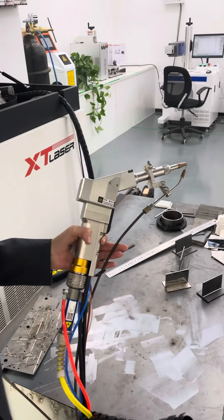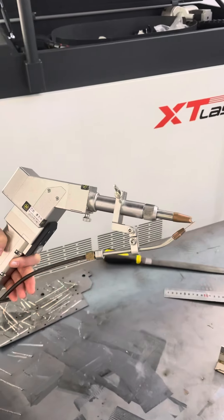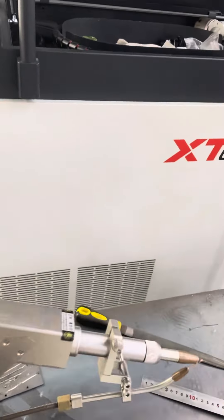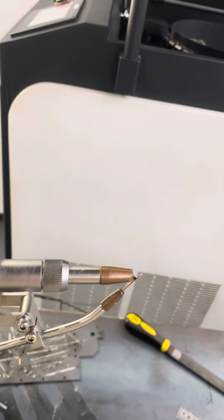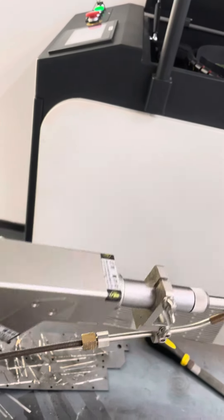This is our Hanwei little welding head. It is light and flexible. It can meet a variety of angles and multiple positions.